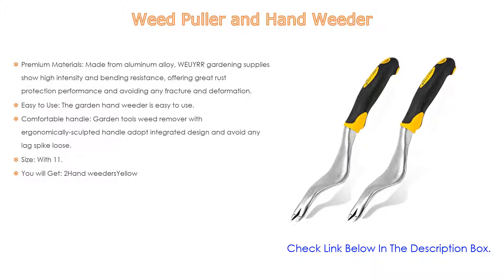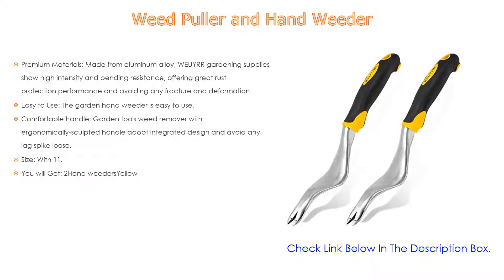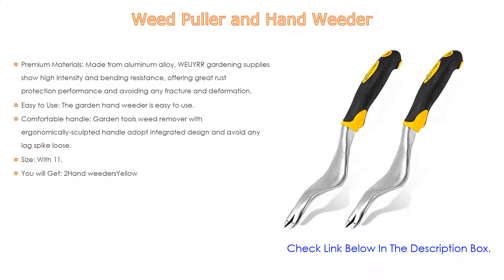Moreover, with 11.6 inches in length and lightweight performance, each hand weeder tool ensures a comfortable grip, and a hanging hole makes it convenient to store. You will get two hand weeders in yellow.